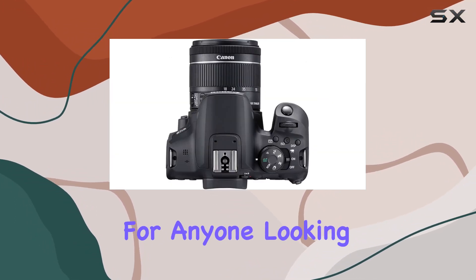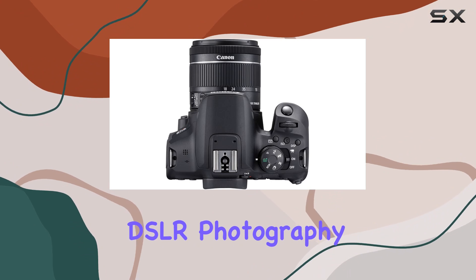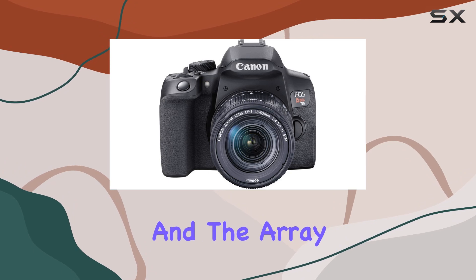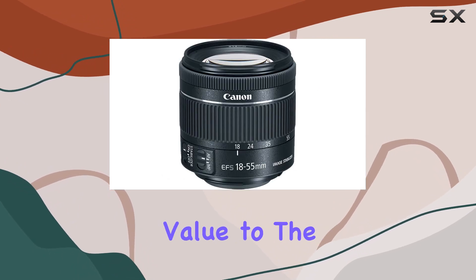Overall, this bundle is a solid choice for anyone looking to dive into DSLR photography or upgrade their gear. The camera itself is versatile and user-friendly, and the array of accessories adds tremendous value to the package.